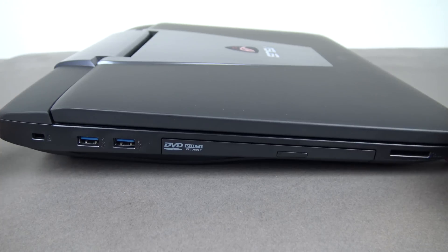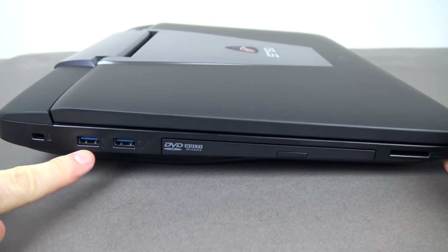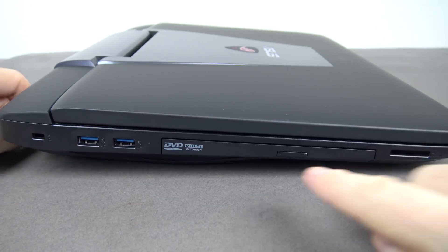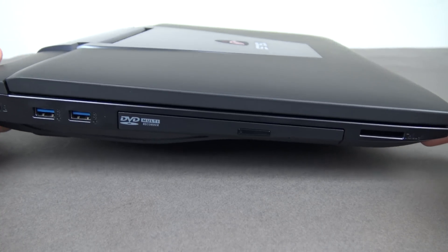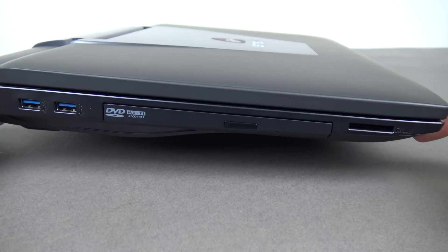Taking a look at the left-hand side of the laptop: we've got the Kensington lock, two USB 3 ports, a Blu-Ray DVD player, and the SD card slot on the far right.